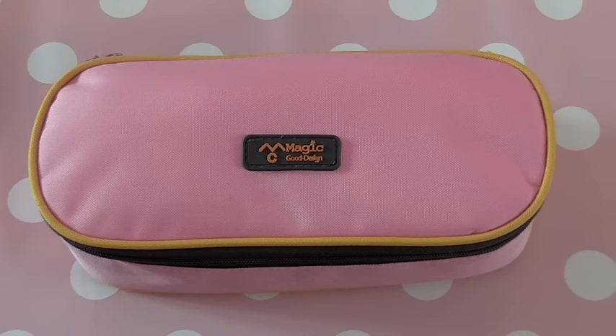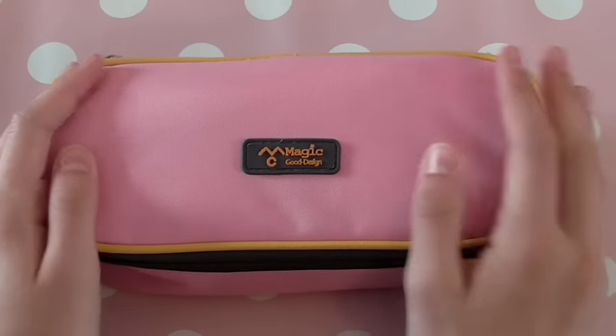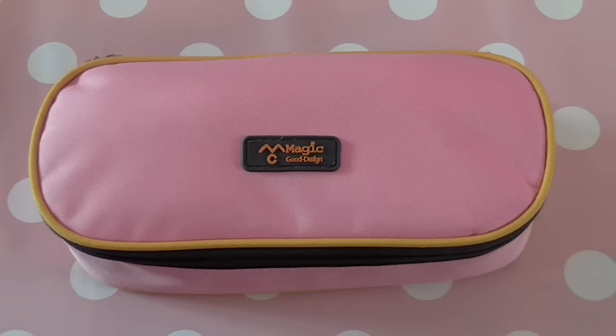Hello everyone! In today's video I'm going to be doing a back to school themed video in honor of back to school. So today's video, if you couldn't guess already, I'm going to be doing a 'what is in my pencil case' video. For some reason I really like watching these videos and I hope you like watching this one.